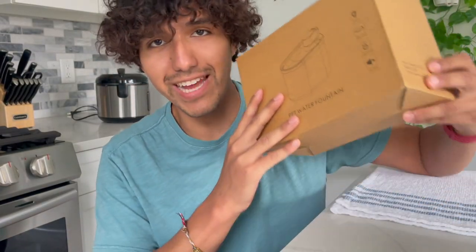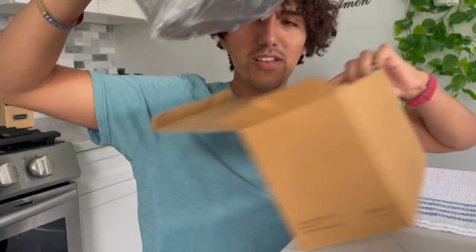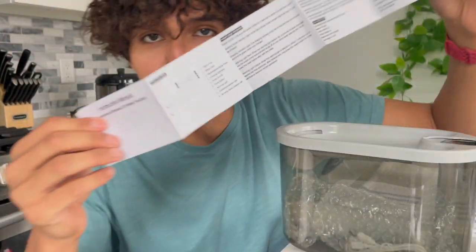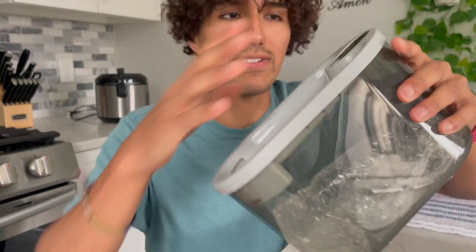I just received this pet water fountain, so I want to do a quick unboxing and set this up. Here's everything that comes in the box: the user manual and then the water fountain itself.